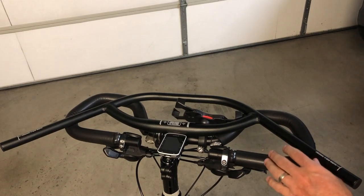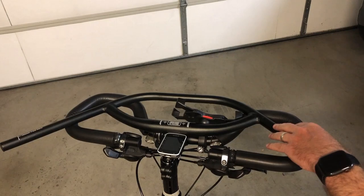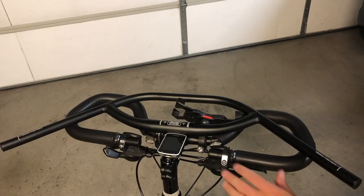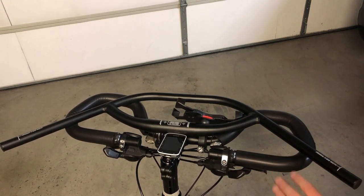I was going to replace my butterfly trekking bars with these Jones H-bar loop bars, but I just realized that my stem is not a 31.8, so I can't do that today. However, I want to make a quick short video overlaying the Jones bar on top of the butterfly bars just to show you what that looks like.